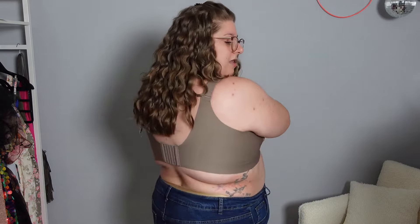This bra really focuses on being supportive and comfortable, and I can tell you it does just that. I'm being separated, which is something I really wanted — not too much, just enough. All their bras are super comfortable. You've got the wide band in the back, wide straps, and every single bra lets you take the straps off and crisscross them in the back.